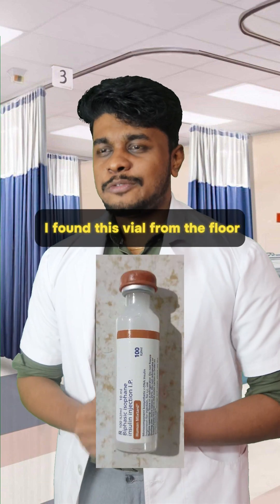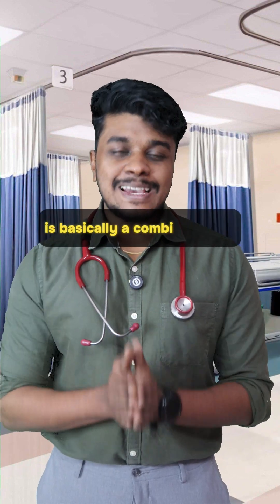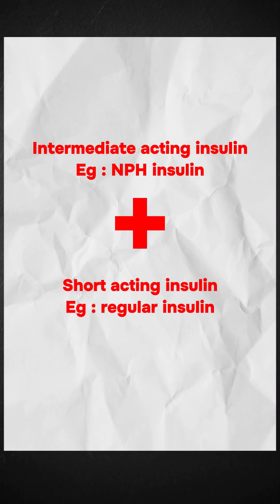Hey sir, I found this file from the floor and it is written as mixed insulin. What exactly is that? Mixed insulin is basically a combination of intermediate-acting insulin like insulin NPH and short-acting insulin like regular insulin.